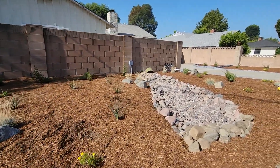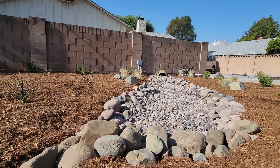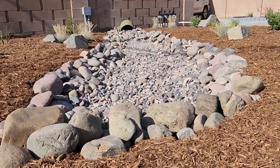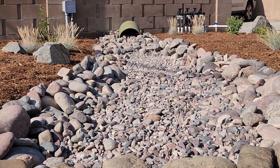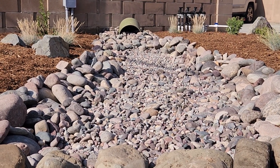And then this gorgeously stunning dry riverbed. One thing that we did — the pot that you see back there belonged to the homeowner. The bottom of it was broken, so we used it here.